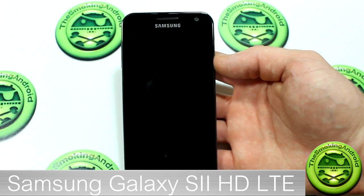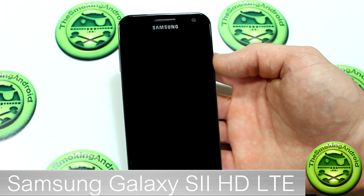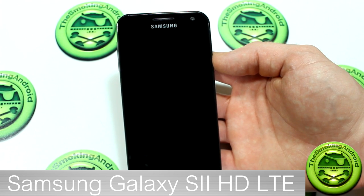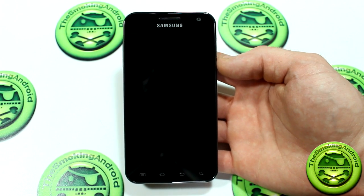How's it going everybody? Welcome back to The Smokin' Android. I am Jared and today we're going to be taking a look at the brand new Samsung Galaxy S2 HD LTE from Bell Mobility. Bit of a mouthful, I know, but it's worth it in the end.